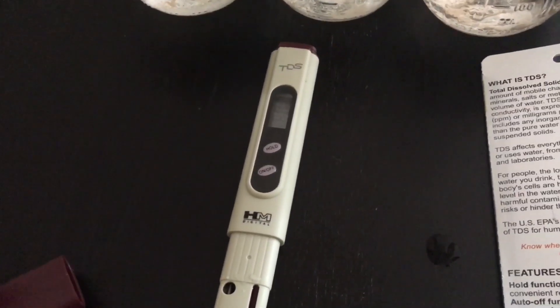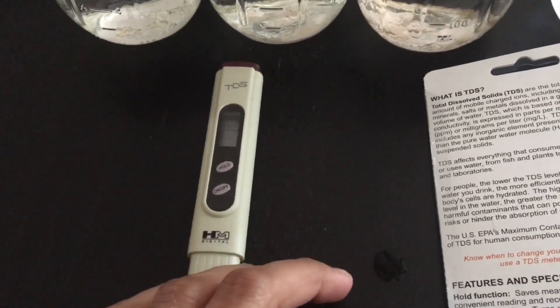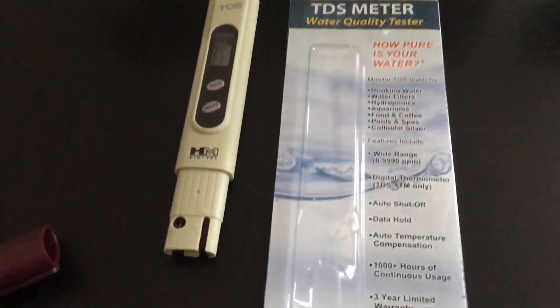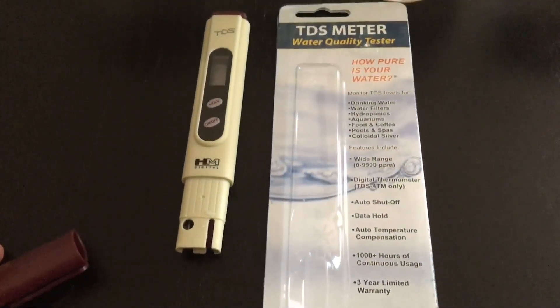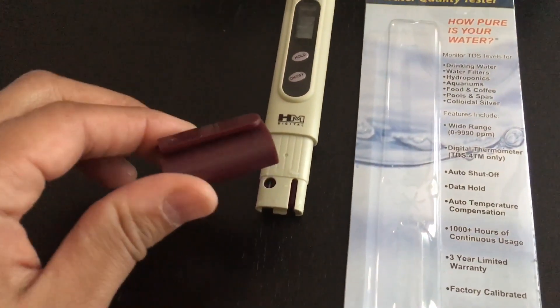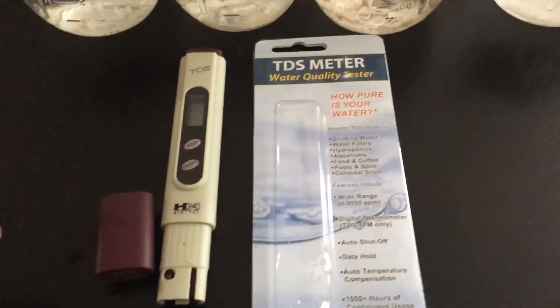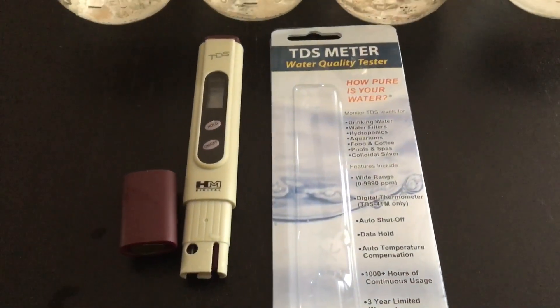I'm very pleased with this little TDS meter. If you have any questions, comment on this video and I'll do my best to answer. I'll post the Amazon link in the video description so you can get it with Amazon Prime. And here's the cap — it's like a pen, you can put it in your pocket, very snug. That is the review on the TDS meter by H&M Digital. Thanks for watching — comment and subscribe!